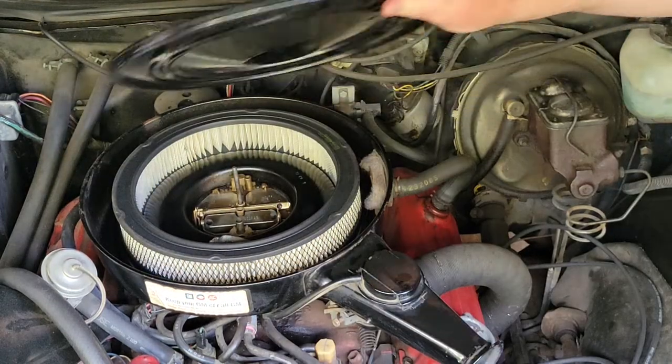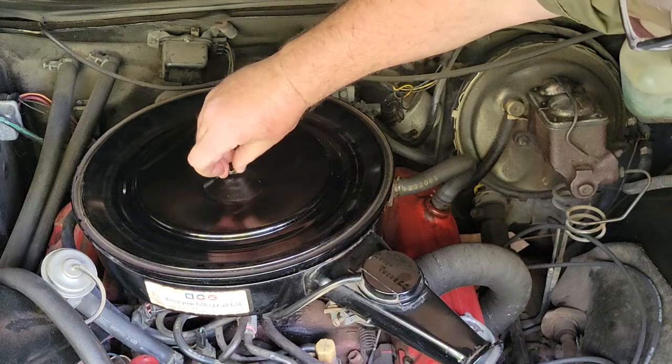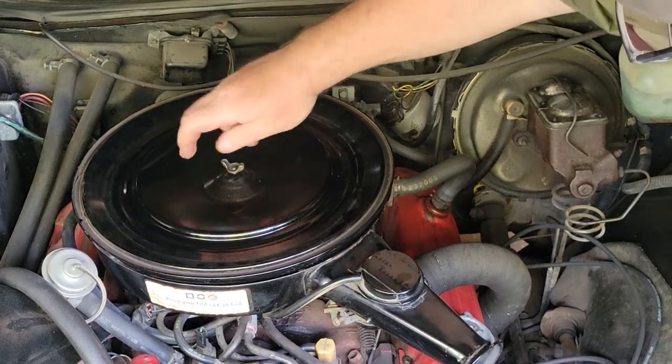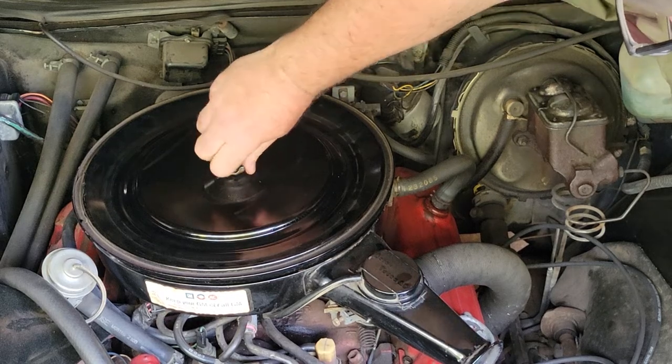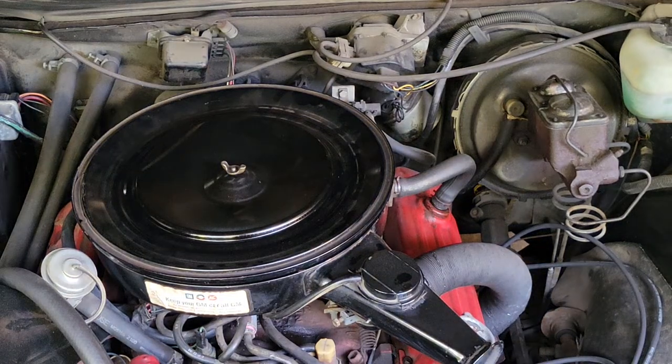Four barrel carb. Do the old flip the lid. It makes driving these V8s so much more fun, and you'll know exactly why as soon as you step on the gas. The old vacuum cleaner, baby.